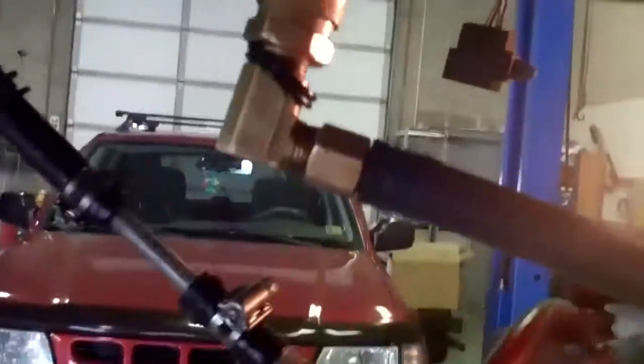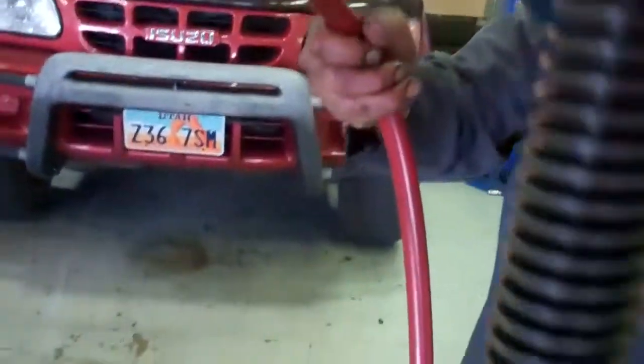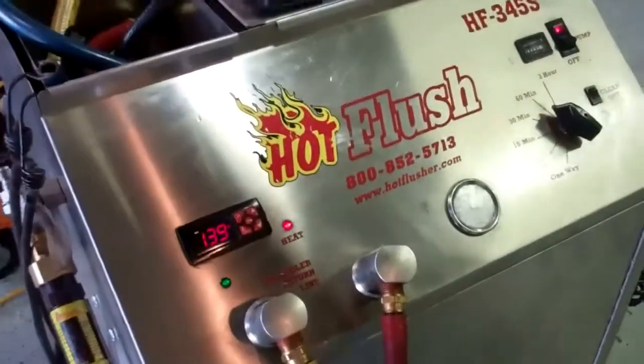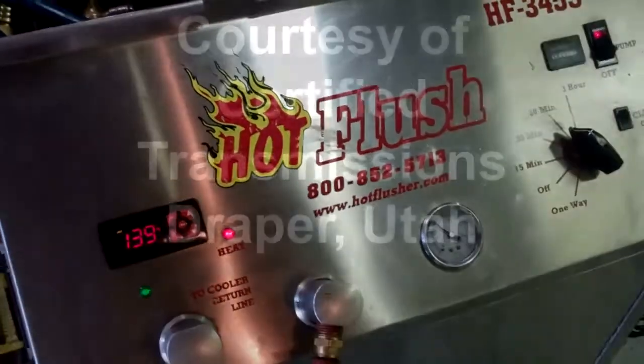You can see where we've attached it here and it's going through the lines right up through here. So it's flushing all that bad fluid out of there so when we put your transmission back in, there's no more contamination. That's how we clean out the cooling system portion of your transmission. Certified Transmissions, Draper, Utah.